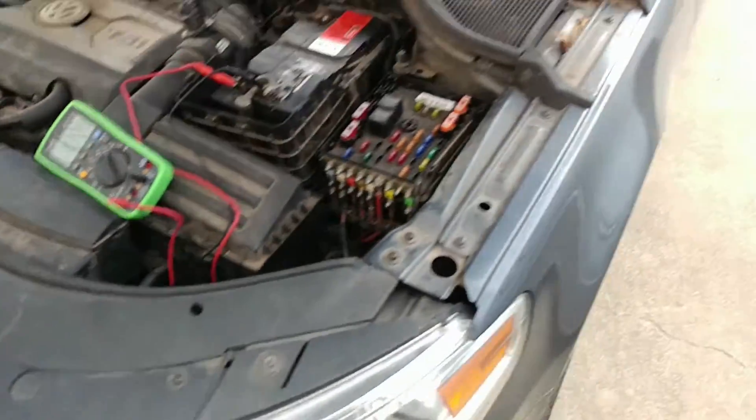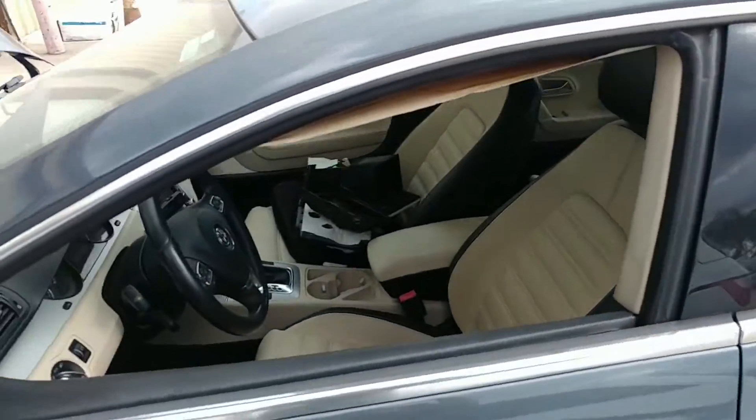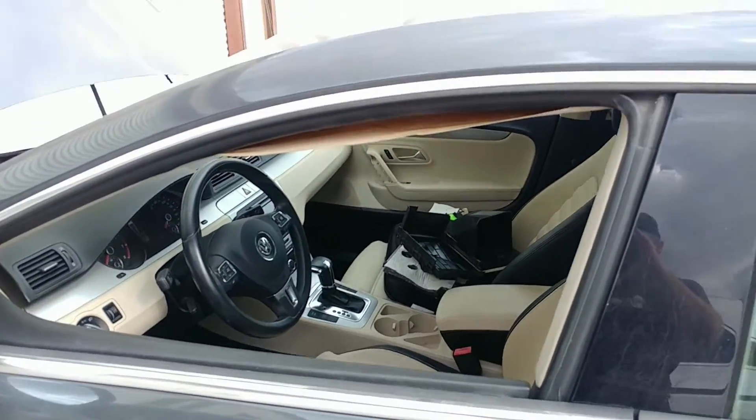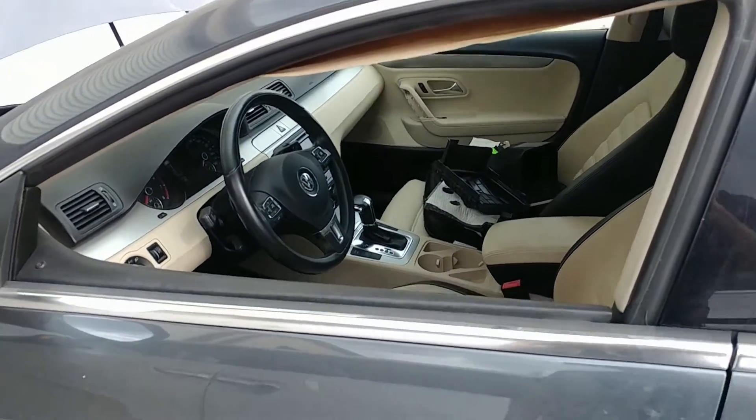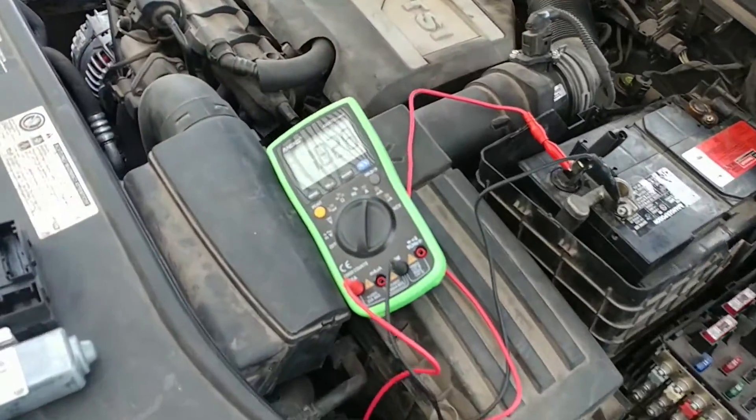So it ended up being we replaced both left side controllers and the right front controller. And so now we're finally back to normal current draw.